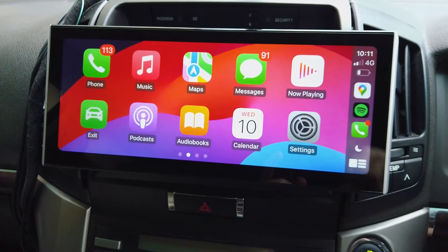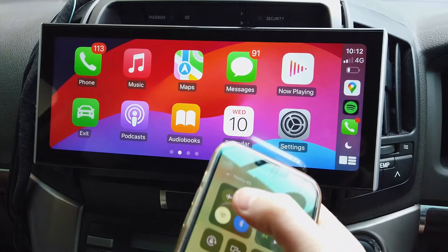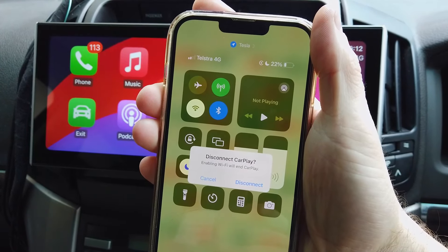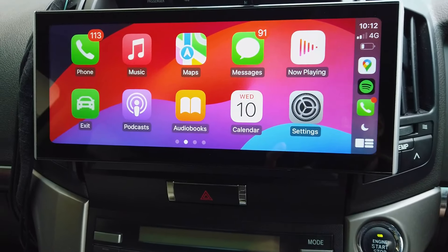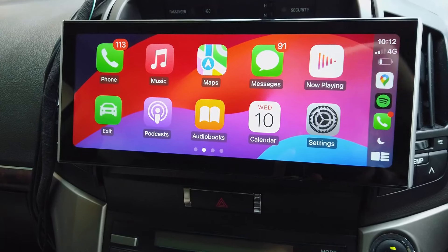Wireless CarPlay uses Bluetooth to detect the phone and then opens the hotspot on it. If I click Wi-Fi it'll say enabling Wi-Fi will disconnect CarPlay, because it's using my phone's hotspot. That's how it works — connecting CarPlay in general is always going to be the same.